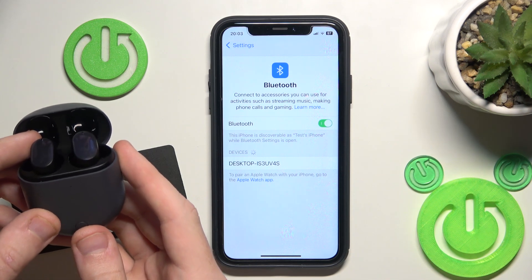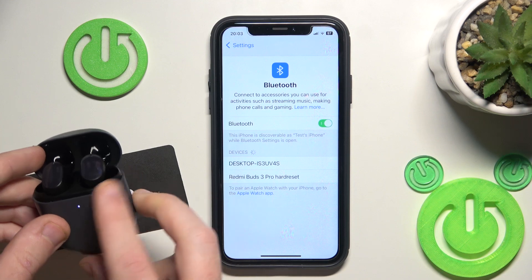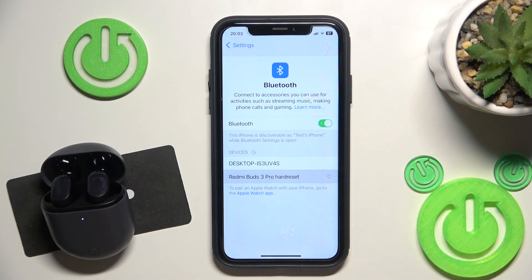And then open the charging case. It should enter pairing mode automatically, but if it doesn't, just press and hold the functional button until the LED light starts flashing. Now click on it in the device list and we did it.